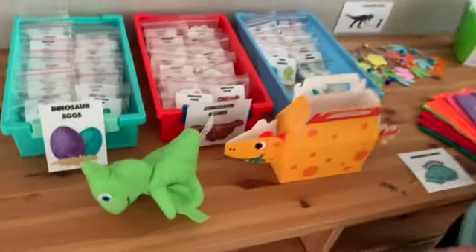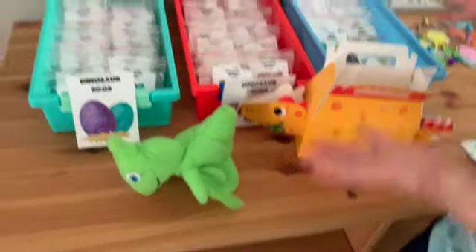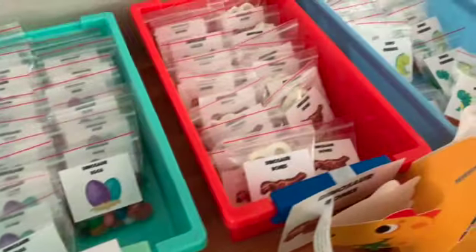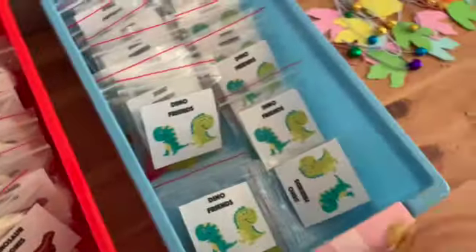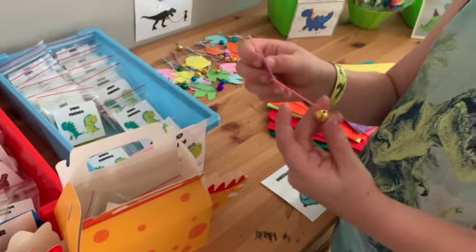Over here at this station, you're going to open your little container and fill it full of all things that your dino needs. So let's start at the beginning with the dinosaur eggs, the dinosaur bones, and the dino friends, all individually wrapped. Then over here you have to pick your dinosaur collar with a bell on it, so you always know where your dino is.